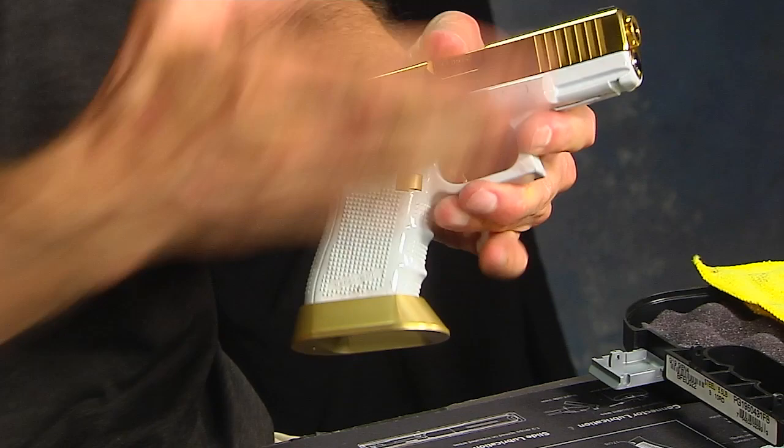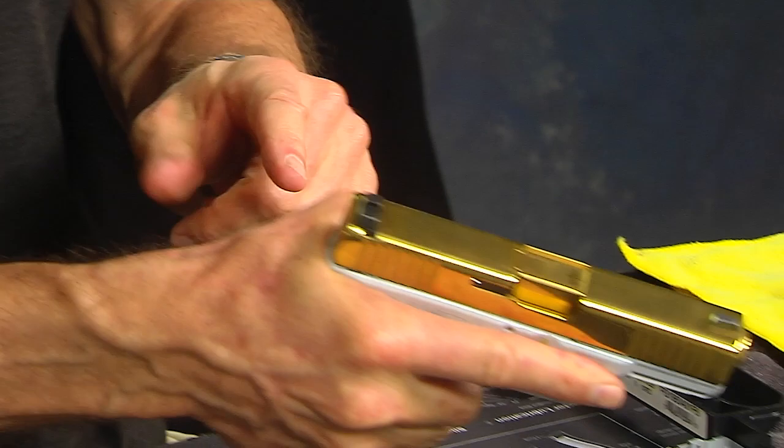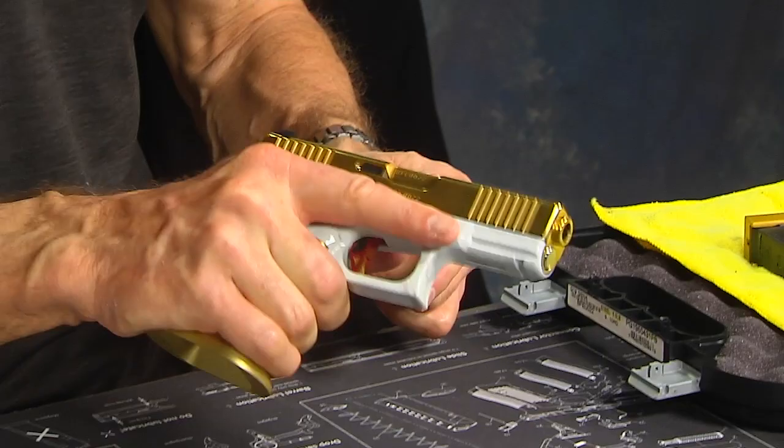I want to be as high up on a gun as possible and maintain that — a really strong grip, not only back here where the beaver tail is, but also on the front, so I'm controlling the gun. If my hand is wobbling around a little bit, the gun's jumping around and I don't have the same accuracy. Accuracy in my mind starts with a grip, and consistency is accuracy. If your grip is degradating from shot to shot, your accuracy will degrade from shot to shot.